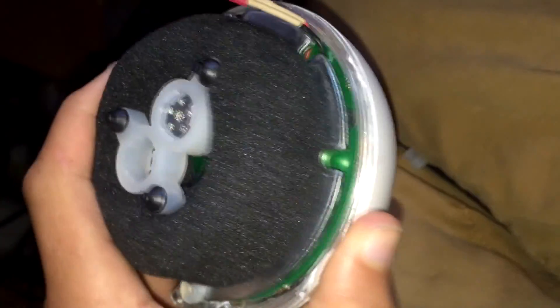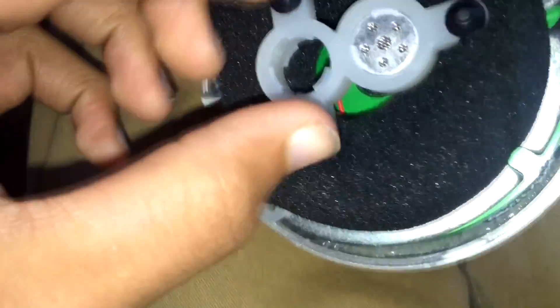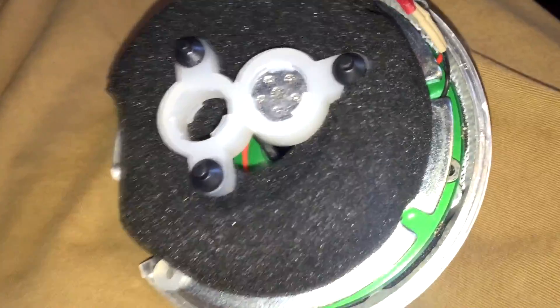I'm going to put this back together and see if it still works. I have work in about three hours — I work at Staples, which is where I bought this originally — so I was literally just going to buy a new one, but I figured I'd take it apart first. Really glad that was the only thing wrong with it.